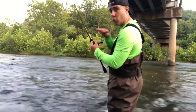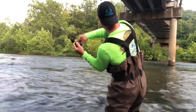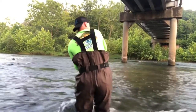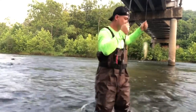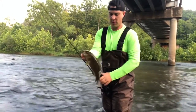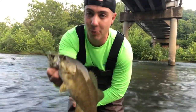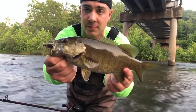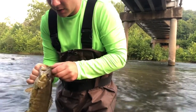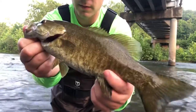Smallmouth like to school up a lot of times, so if we find one we can typically find some more. There we go — that's a good one, that's a big one right here, he keeps jumping! Little over one pounder I would say. Another one on that Bitsy Bug jig — look at that, pretty little smallmouth.